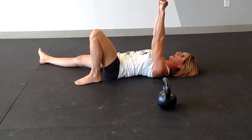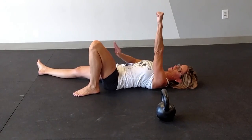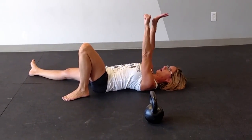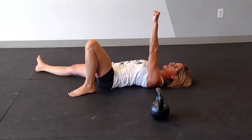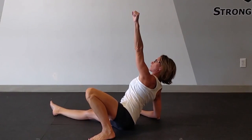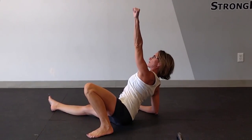From here, you're going to press the bell up with both arms. Your left leg is going to be bent and the right leg is straight. The right arm is going to come down about 45 degrees so that when you roll up from here, the shoulder lines up directly over the elbow.